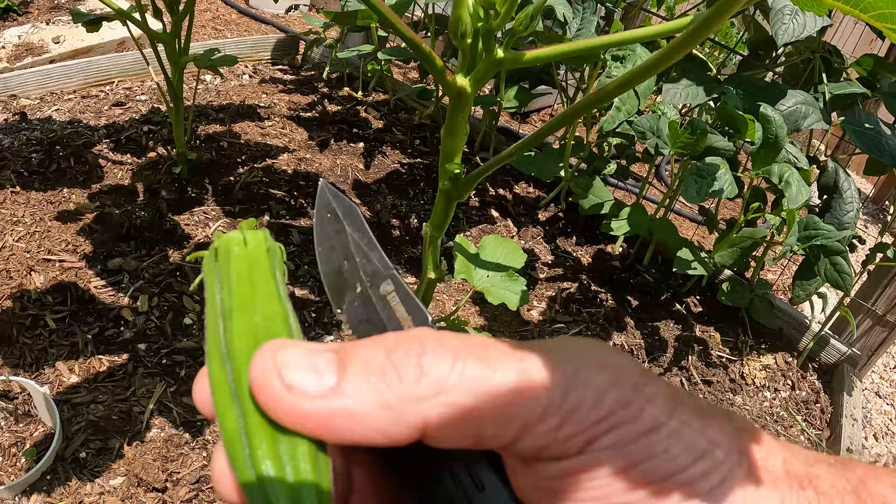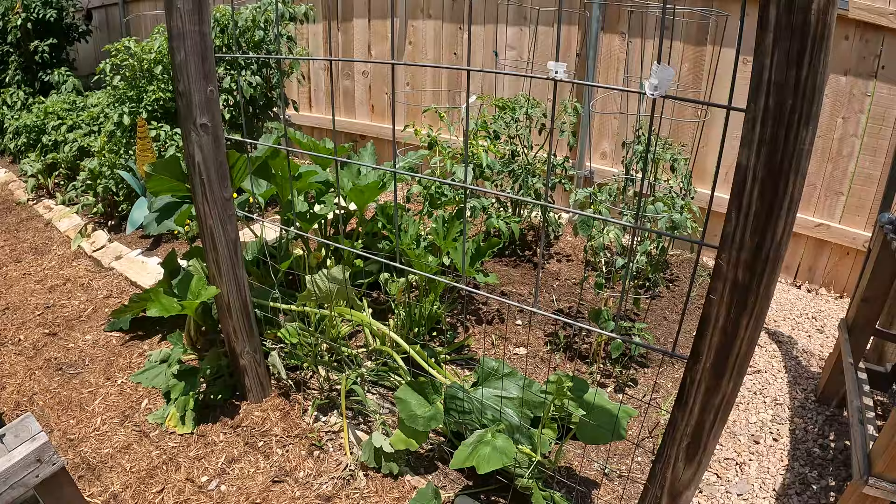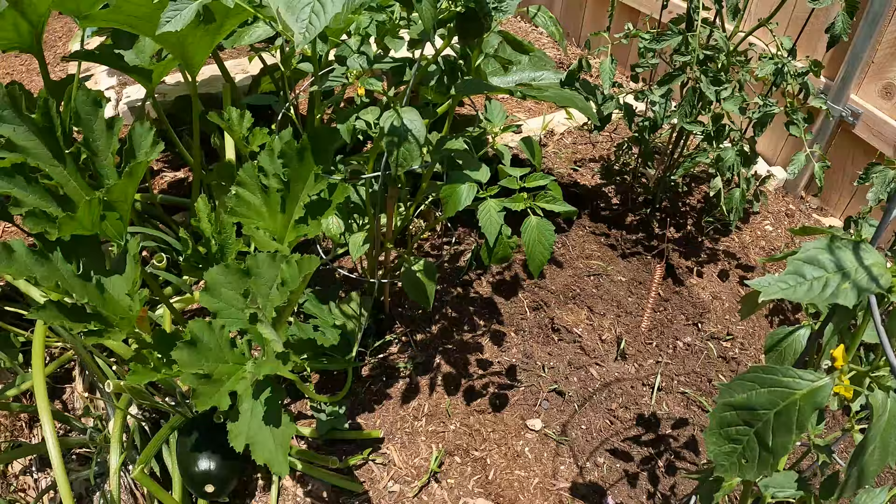That's the perfect size that we like. Since we're not harvesting a lot at one time — we will eventually when the plants get bigger — I'll go ahead and put them in a Ziploc and put it in the freezer. When we have enough we'll process them. These plants are doing really well. We have one antenna in the middle of everything.